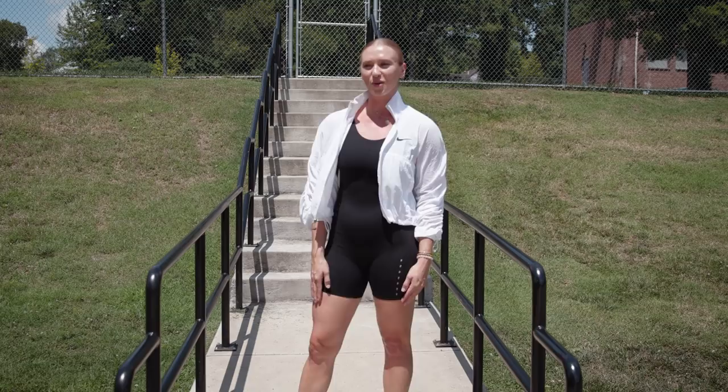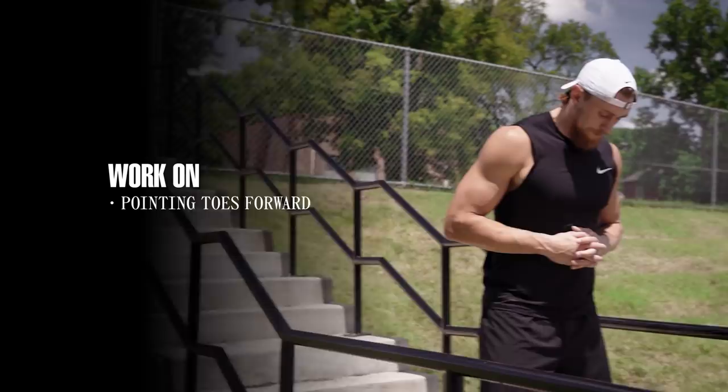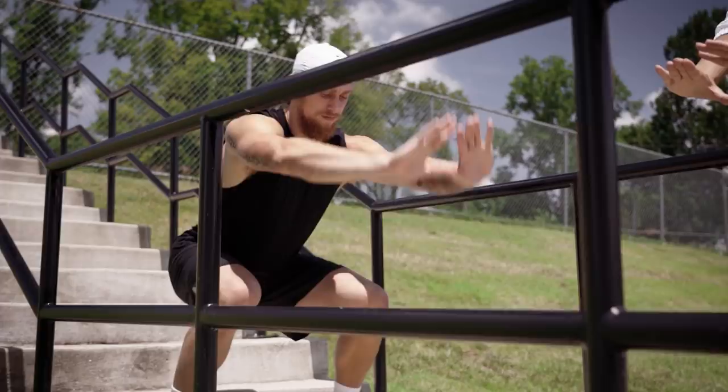All right, getting set up. First we're going to test his hip mobility. George is going to keep his toes facing forward — that's super super important — and they're going to be a little bit wider than hip width apart. Tight core. Go ahead and sink your hips back and down and then we're just going to make a diamond with our hands. Go ahead and reach your hands down to the ground.